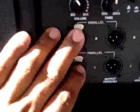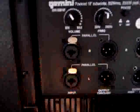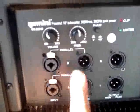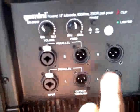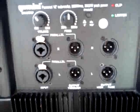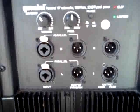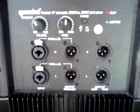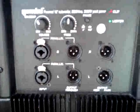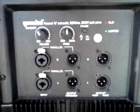You have two inputs — left and right — and left and right outputs. Pretty much whatever signal you send in comes out the same. This left and right output is for tops, power tops mainly, so you don't want a lot of bass and boominess going through them. You want to protect your drivers — your compression drivers — a little bit better.